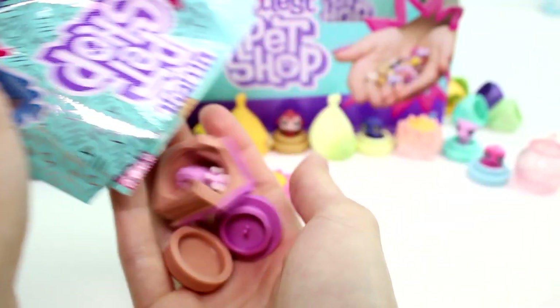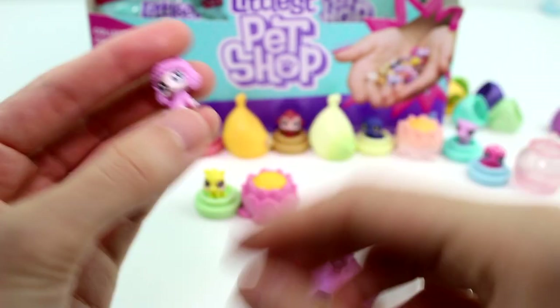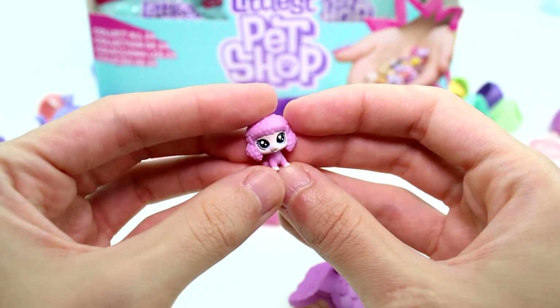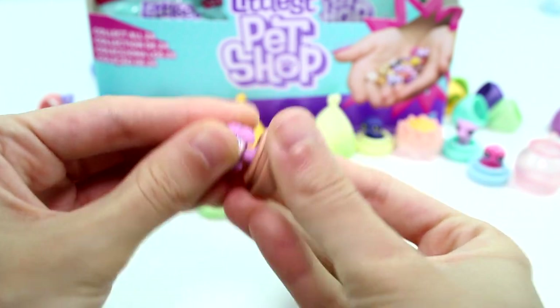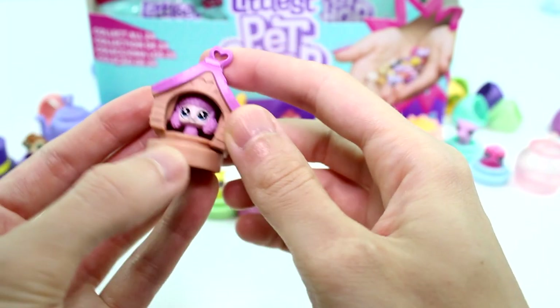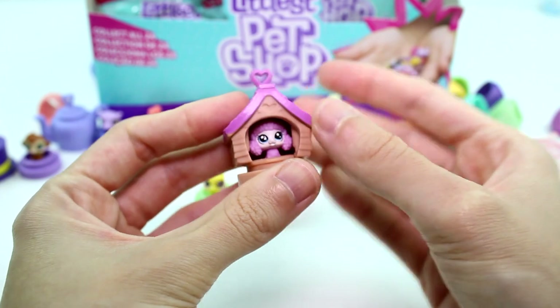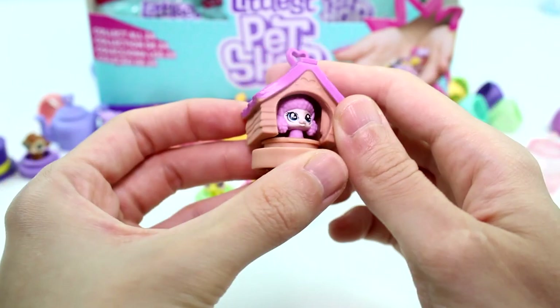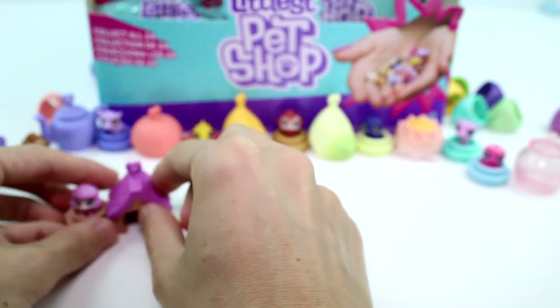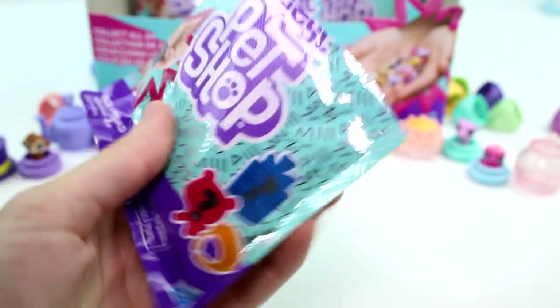Let's see what else we have. Oh my gosh, this one's a dog house hideaway. We have the little poodle — little teensy teensy poodle — and then we have her base. So cute. And then we have a dog house hideaway. I really, really am liking it. I don't like the ones where you can't see the pets — it's kind of pointless unless you really wanted to hide them. But I really like this one. I like the fish bowl because it's translucent — I like being able to see the pets. I love it. Let's go ahead and open the next one — no duplicate so far, which I'm really impressed with.